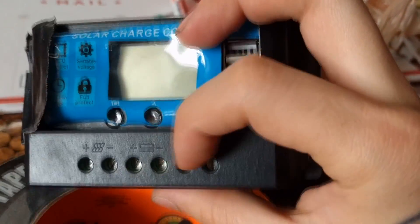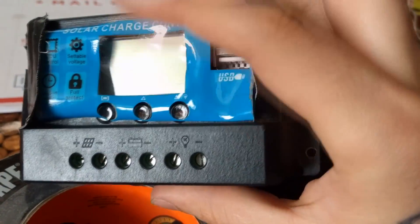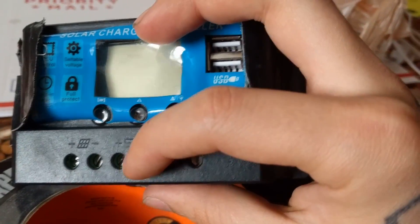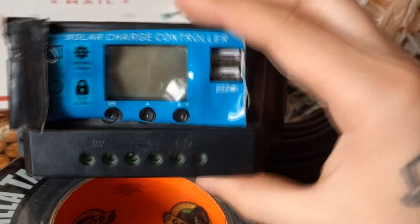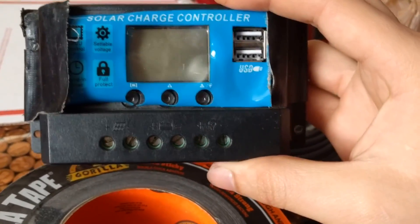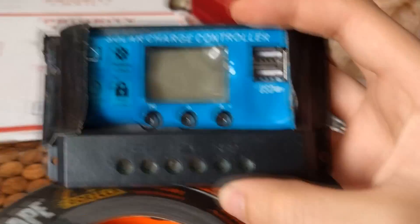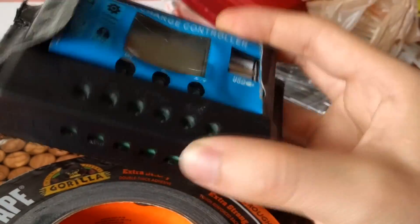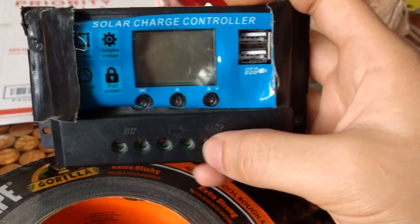This solar charge controller will regulate the voltage on the battery. We can use a solar panel to charge the battery — the controller regulates voltage coming in from the solar panel and also regulates the voltage going out to the load side. It also prevents undercharging or overcharging the battery. If a battery gets too low it essentially becomes dead, and too high could potentially blow up some of these cells.